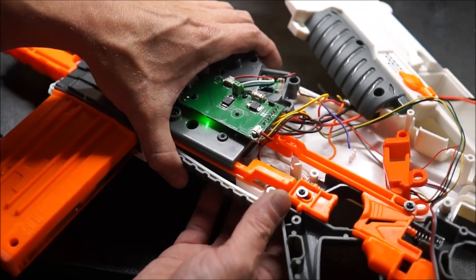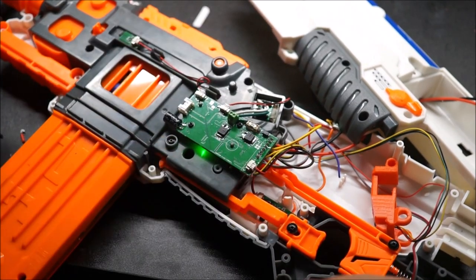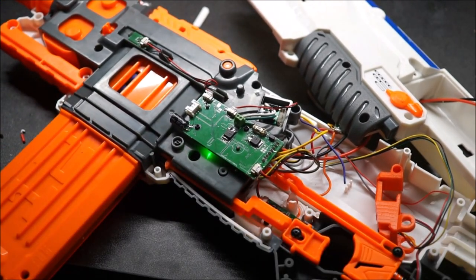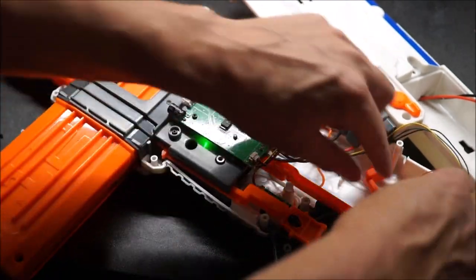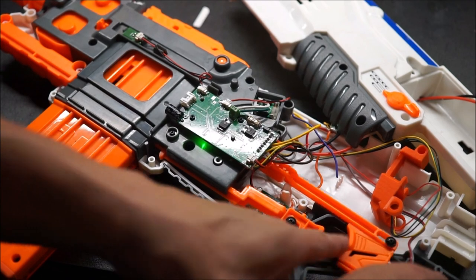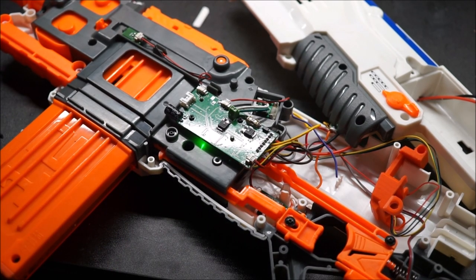Let's set it to burst — that should be that one. We should get three out of her this time. Holy crap! And lastly, full auto. It has kept track of the five shots we fired. Wow, nice. I'm very pleased with that. Let's go ahead and button this thing up and test.